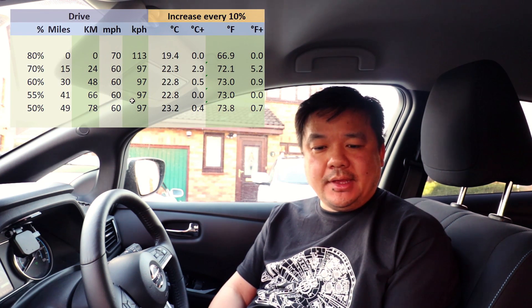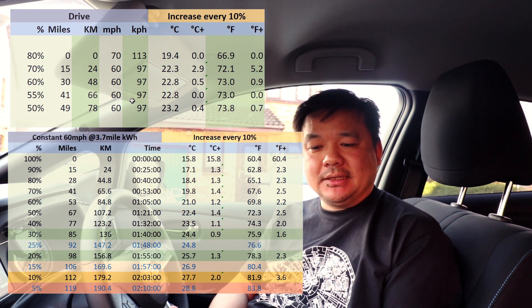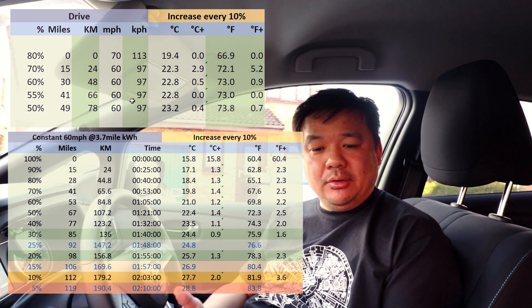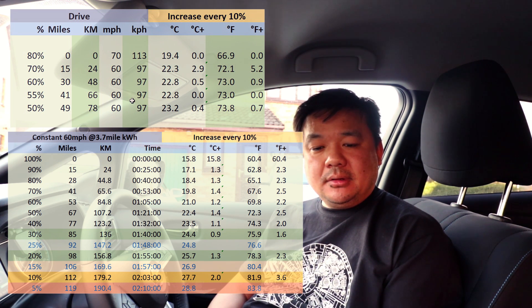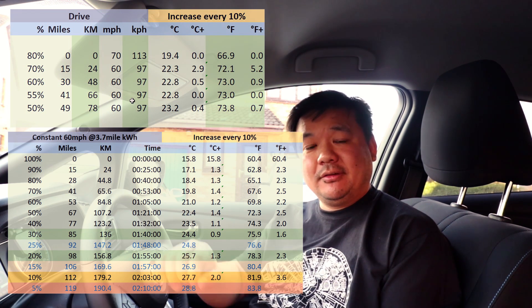Looking back at the numbers, it looks like 30% is probably the best time to charge your car - because at 30% the last time we were up to 24.4 degrees centigrade, so everything above that shouldn't really count until you get to about 22 degrees. Below 50% is when it starts heating up the battery, so I still think between 25 and 30% is probably the optimum point to start charging your vehicle, just to keep the battery cool.